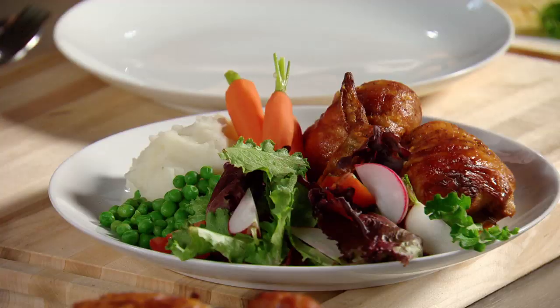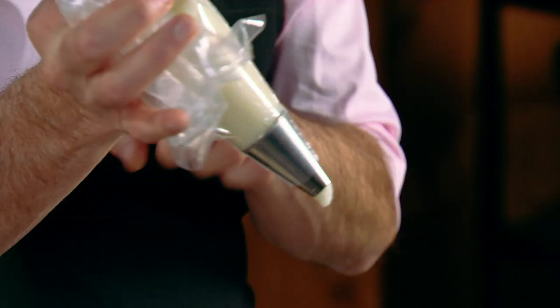Take a look at this meal right here — perfect ingredients, just plated in a very ordinary, mundane kind of way.